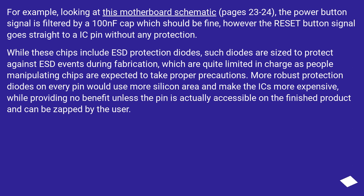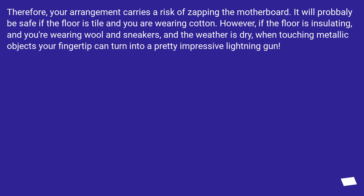For example, looking at a motherboard schematic (pages 23 to 24), the power button signal is filtered by a 100nF capacitor which should be fine; however the reset button signal goes straight to an IC pin without any protection. While these chips include ESD protection diodes, such diodes are sized to protect against ESD events during fabrication, which are quite limited in charge as people manipulating chips are expected to take proper precautions. More robust protection diodes on every pin would use more silicon area and make the IC more expensive, while providing no benefit unless the pin is actually accessible on the finished product. Therefore, your arrangement carries a risk of zapping the motherboard. It will probably be safe if the floor is tile and you are wearing cotton; however, if the floor is insulating, you're wearing wool and sneakers, and the weather is dry, your fingertip can turn into a pretty impressive lightning gun when touching metallic objects.